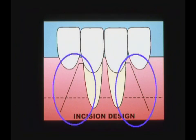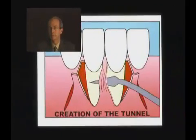The solid lines indicate the location of the initial incisions. The midline area is dissected by sharp dissection to create a tunnel beneath the papilla between the central incisors, so this site is not detached and this will allow immobility in this region.